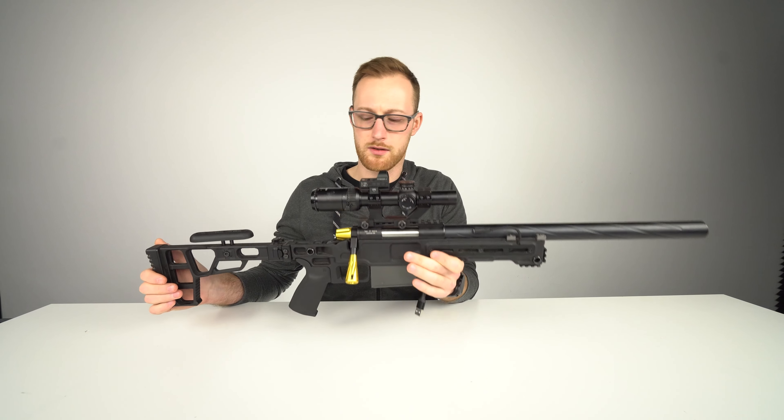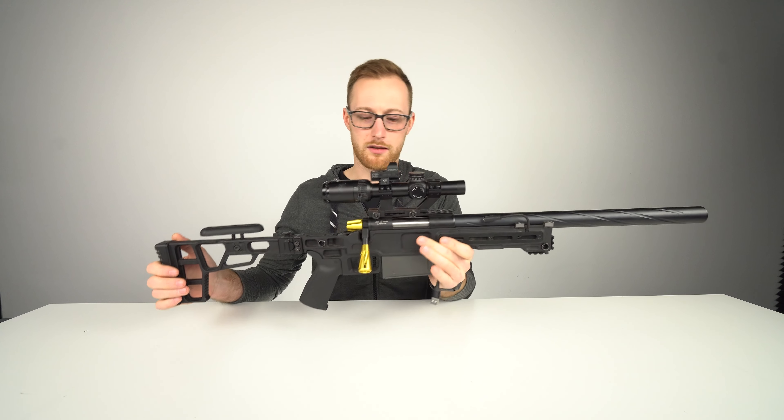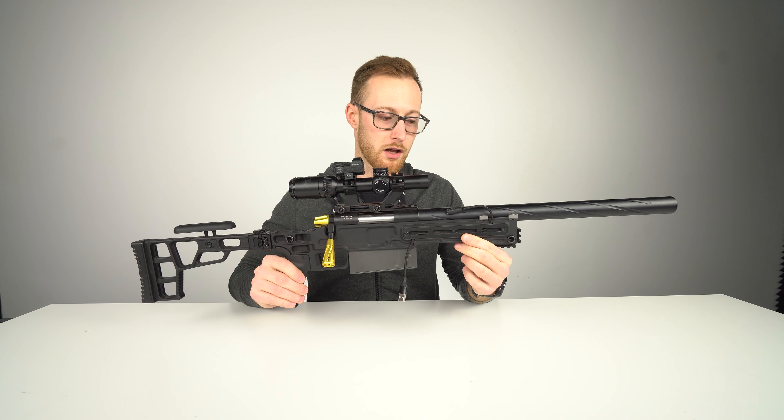Now I like it. I do like it, and I prefer it over the A1 and the A2 — not considering the money of course, it is the most expensive right now. Whether it's worth it to you, you judge that for yourself. But when talking purely about the rifle, I do like it now in terms of looks and in terms of features as well.